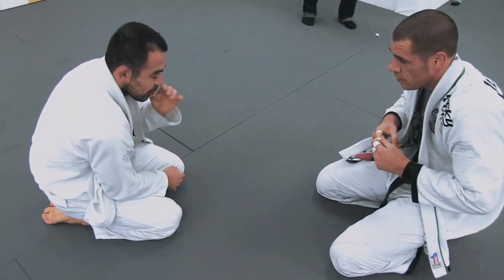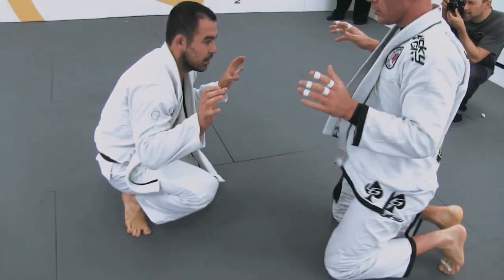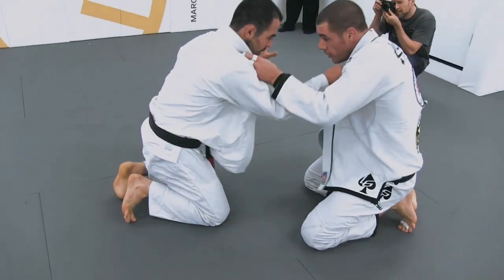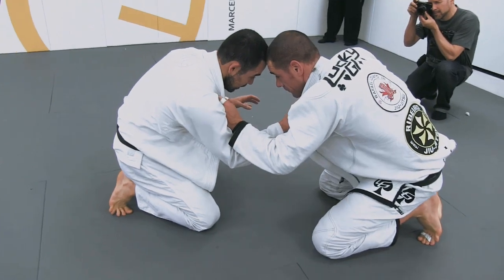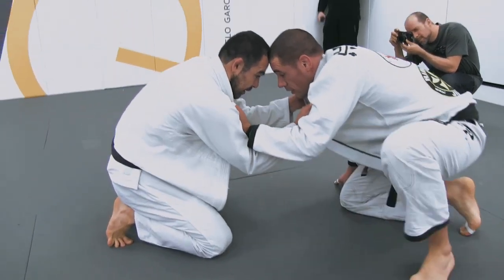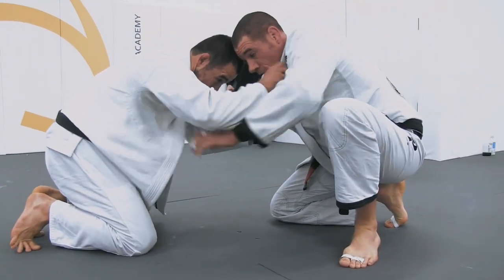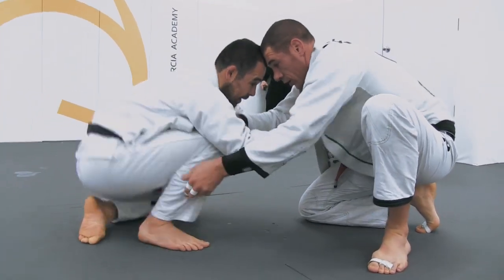Here Marcelo is training with Rafael Lovato Jr. again. This is still the same roll as the previous commentary. I'm looking for some grips. Marcelo's looking for grips just to pull with.